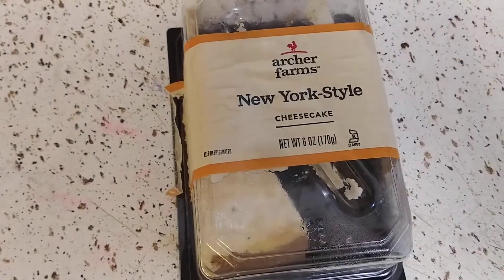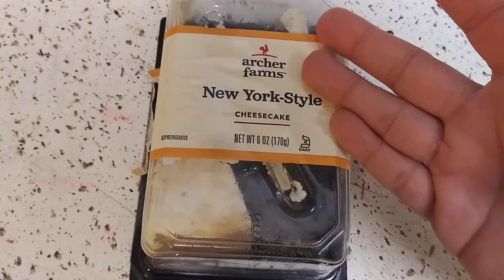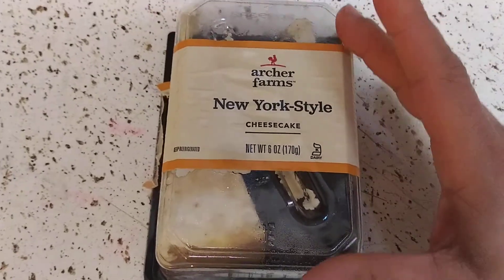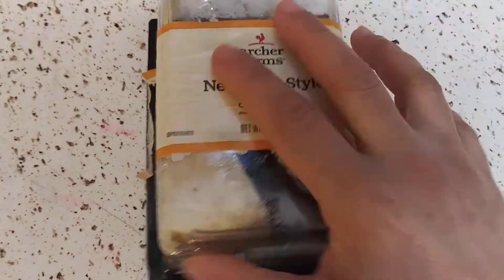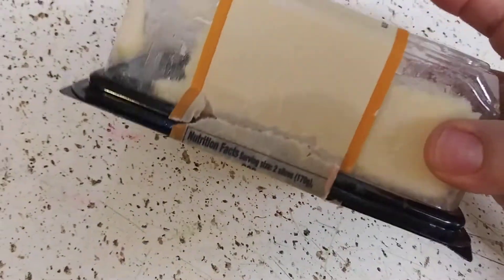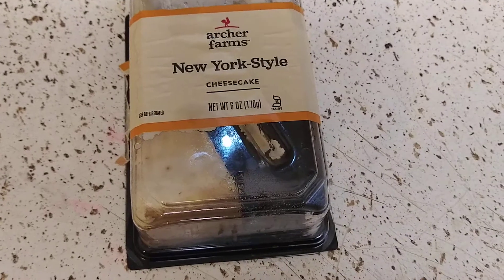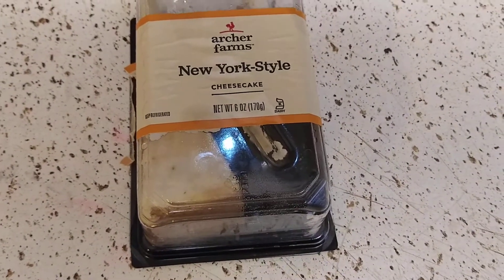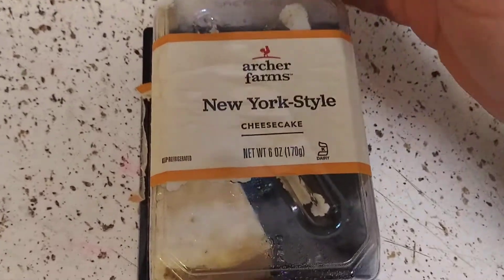So let's get to the review before this video gets long. Archer Farms is from Target — I guess it's their brand or whatnot. I was there yesterday and I got a single serve cheesecake; you get two slices in here. They have the big ones too, which range from $12 to $16 or $17 depending on the flavor and the size.